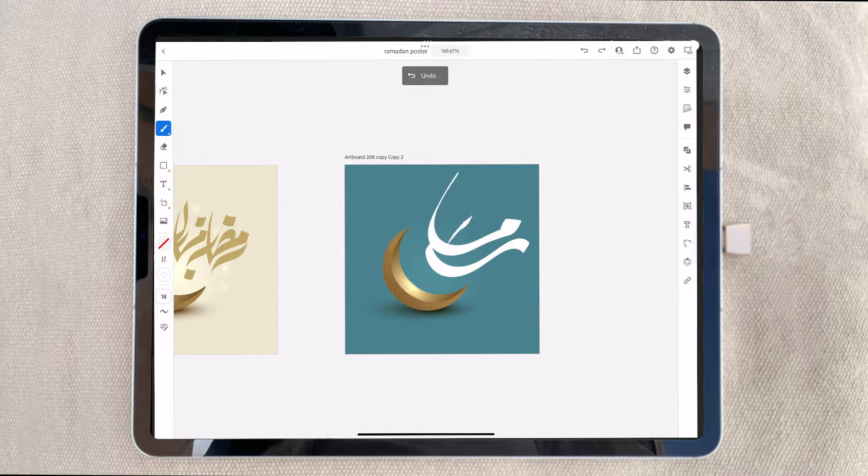This is the way I'm doing it. I'm using the normal pen with the iPad second generation Apple Pencil. It's working very smoothly and easily.